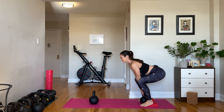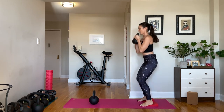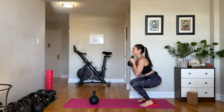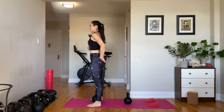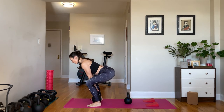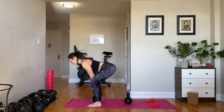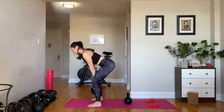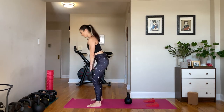Grab your kettlebell, hinge down, and we're going to go into our last set of goblet squats — down and up, 8 to 10. Hopefully you got ten. Finishing strong — 10 to 12 deadlifts again. Big exhale, hips go back, grab onto the bell, corkscrew the arms in the socket, press the feet into the floor, keep your toes drilled into the floor with each rep. Ten, eleven, twelve — and relax!